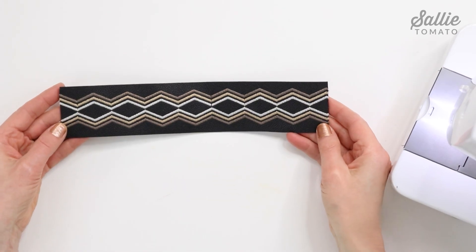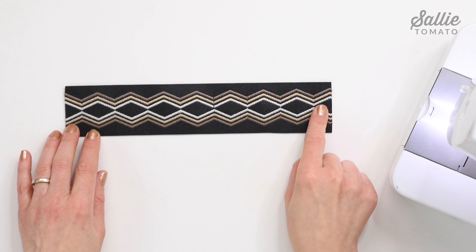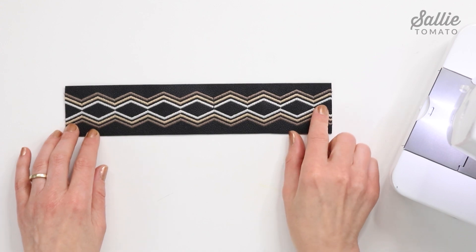The next step is completely optional but it really personalizes the cuff, making it a designer piece. Take some time to add machine embroidery, decorative stitches, or even painted embellishments along the length of the interfaced cuff piece. On this faux leather I've done some simple satin stitching.